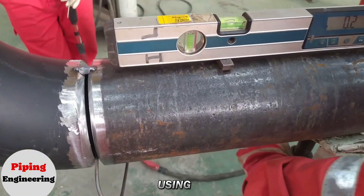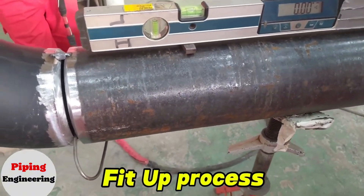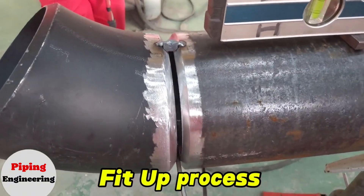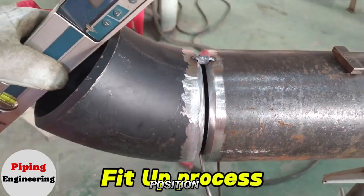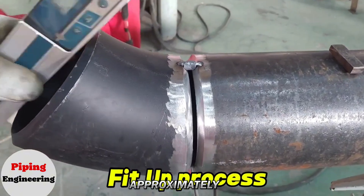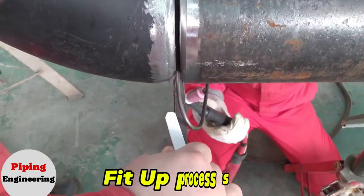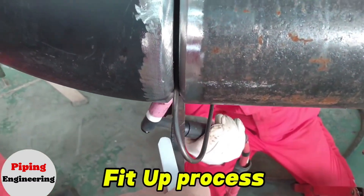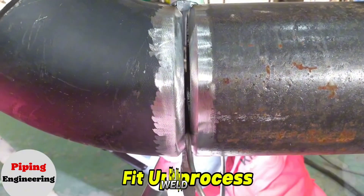First, we level the pipe using a spirit level to ensure it is perfectly aligned. Next, we position the 45-degree elbow against the pipe, maintaining a gap of approximately 4 to 5 millimeters between them. This gap is essential for achieving a strong root weld.